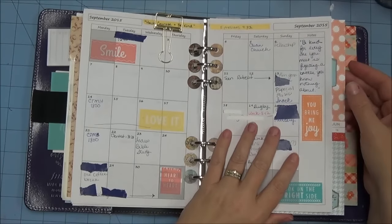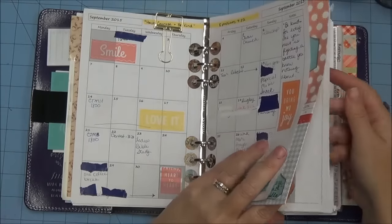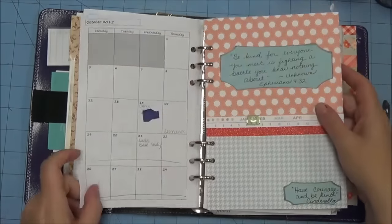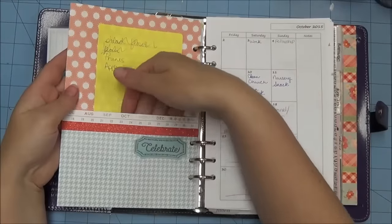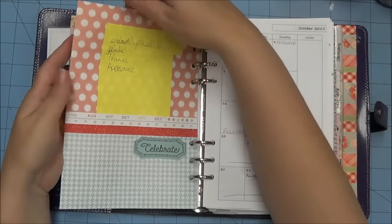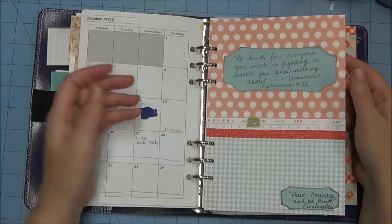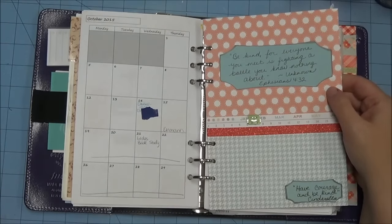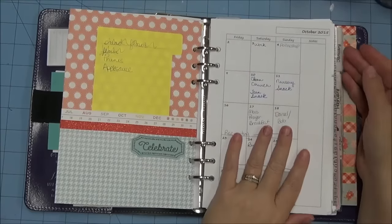Once I get into the week-on-two-pages, that's when I start color coding it. The pocket actually has a pocket here and then a pocket on this side, and I also made the top part a pocket so if I needed something in there I could have it. I haven't started putting a lot of stuff in the pocket — I've got a little phone number in there — but I think it will be useful for keeping receipts and stuff that I normally clip and am afraid will slip out.